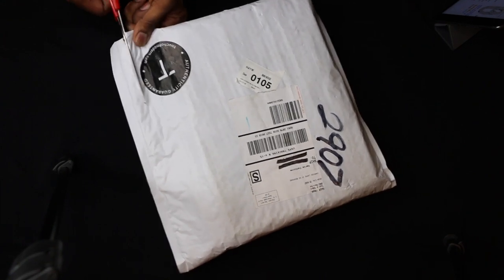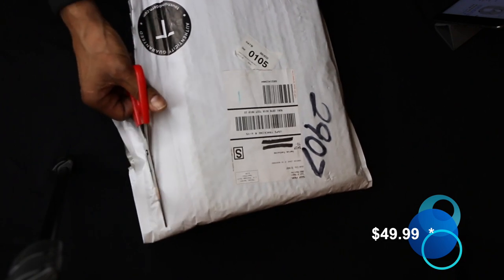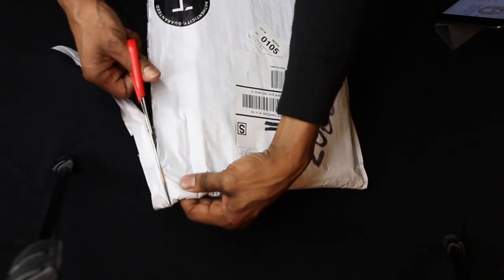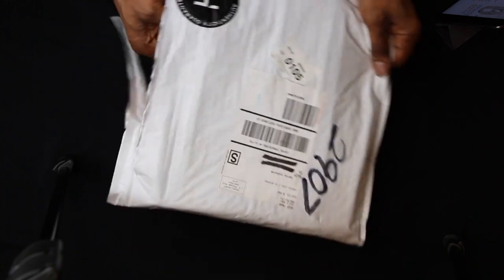I got this product for $79.99. Now if you can tell, I hate the cold, so you'll see a ton of heated products on my channel. I have some of the best on there, so I'll put a link to them.